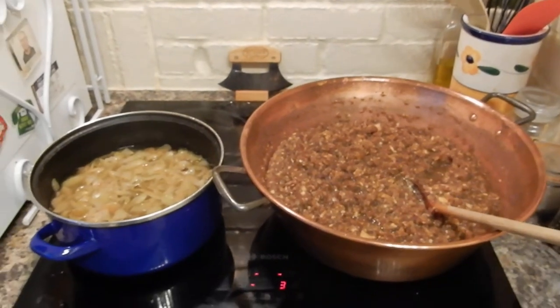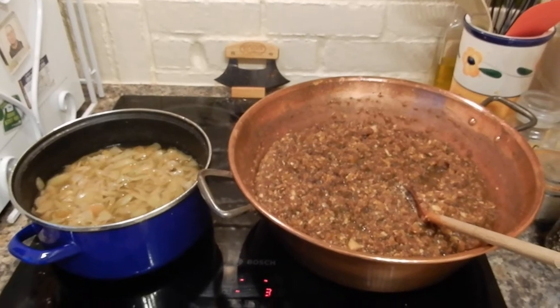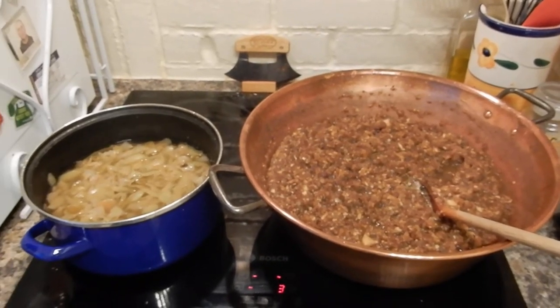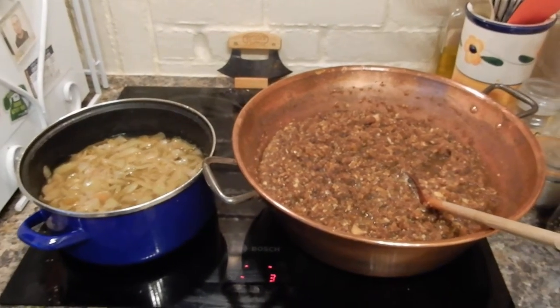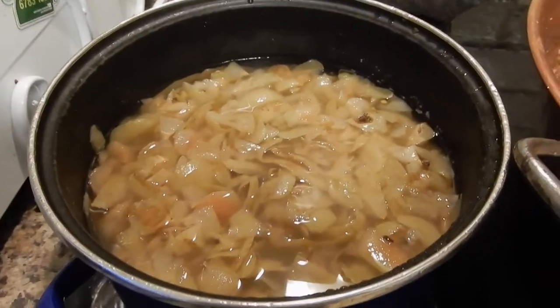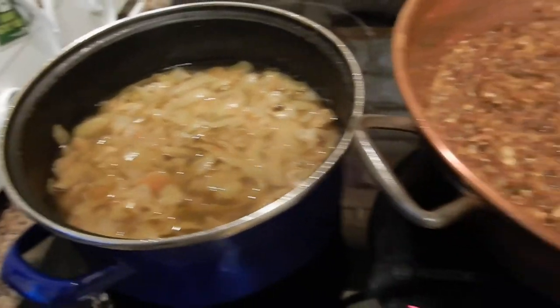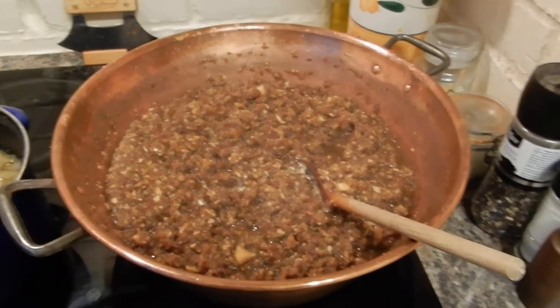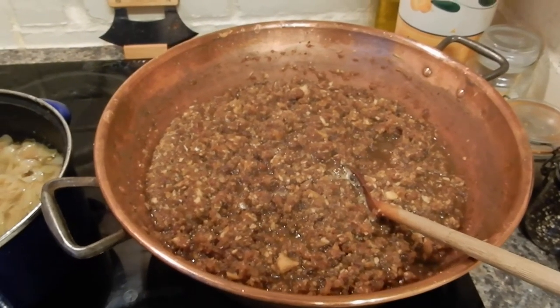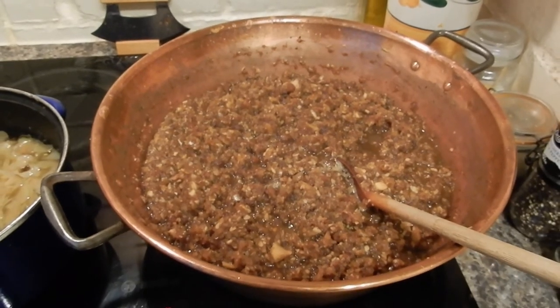On here we've got a beautiful batch of apple and onion chutney cooking away. It's a shame you can't smell it — it is absolutely the most divine smell. But the pan on the left, if it looks like a load of skins, that's exactly what it is. When you peel and core a big batch of apple for freezing, cooking, or making chutney, don't throw away the skins and the cores.